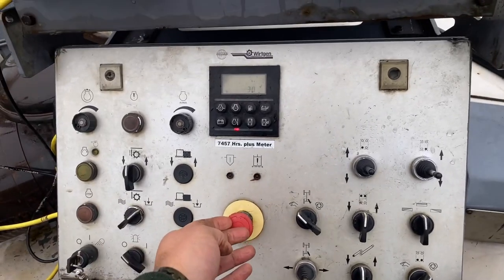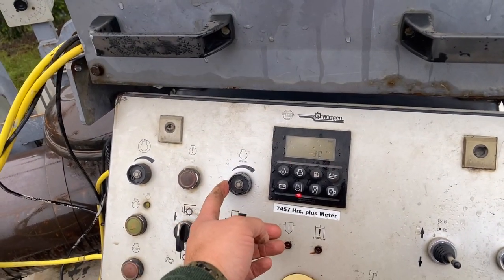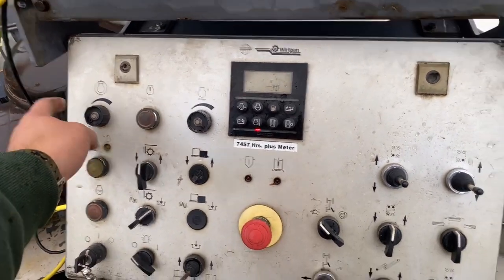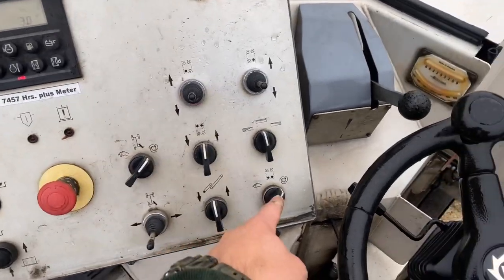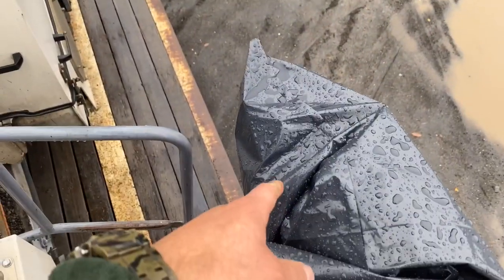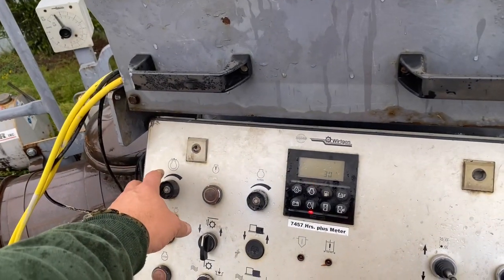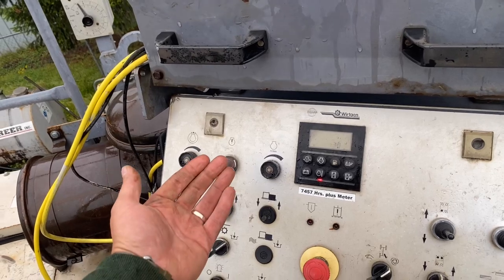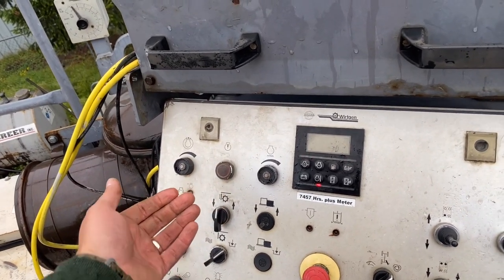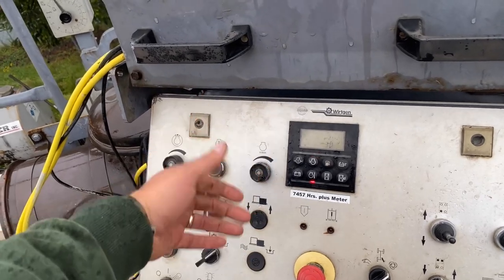So obviously you've got a safety stop here. This controls your engine RPMs. When you're in auto grind mode, you switch that on and then you've got this switch on, and there's a switch over here that's going to go on auto. You can set this so that when the grinder drum RPMs slow down too much, it'll back your speed out of your grind until it regains its grinder drum speed and allows you to travel forward.